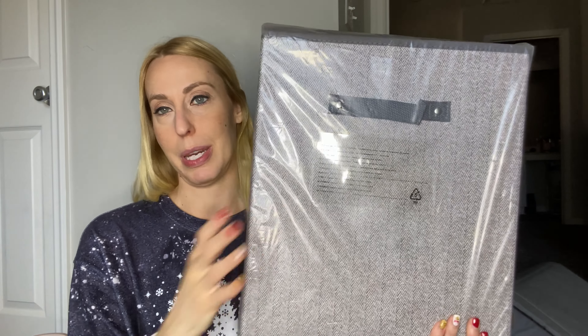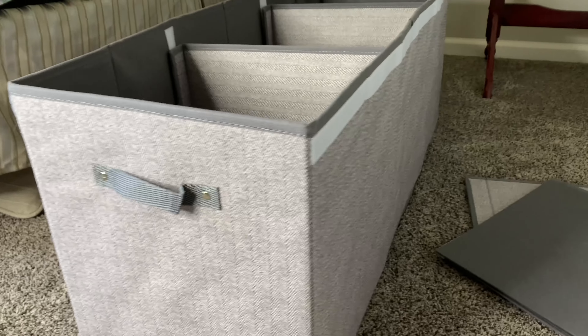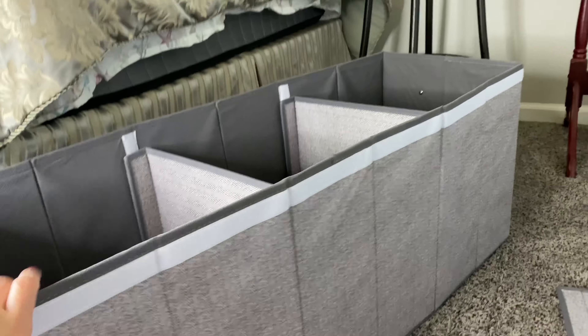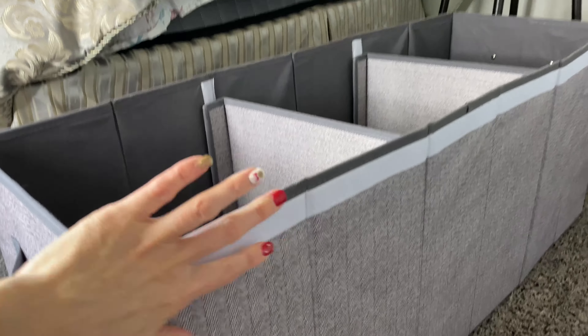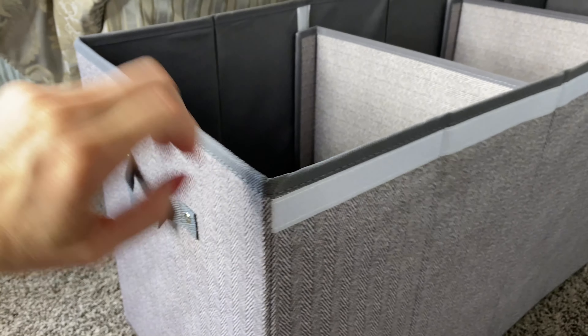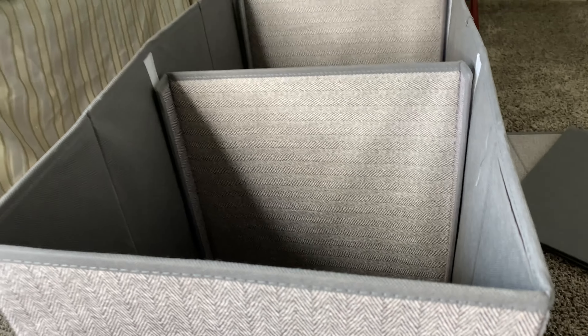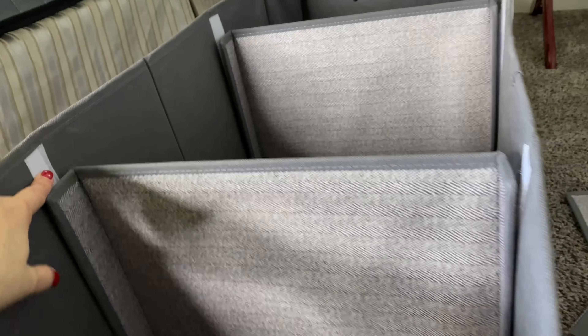This is how small it comes in the package, but it's going to get big. Here is the long storage bin — like I told you, it is large, like the size of three put in one. Along the sides there are connectors so you can get multiples and stick them together.